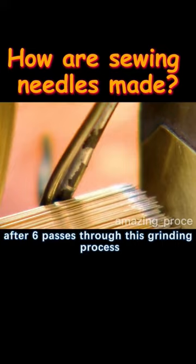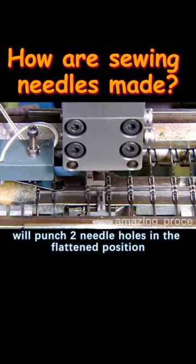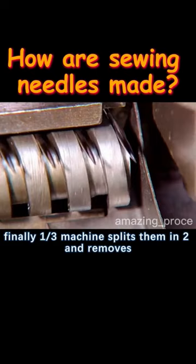They then pass through a series of printers. The first flattens the needles in the middle, making them two cylinders. The next printer punches two needle holes in the flattened position. Finally, a third machine splits them in two and removes any excess material present on the needles.